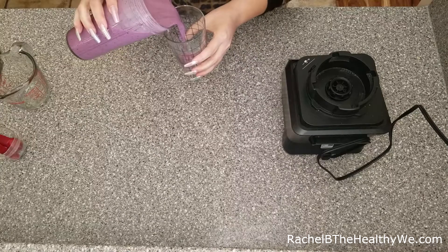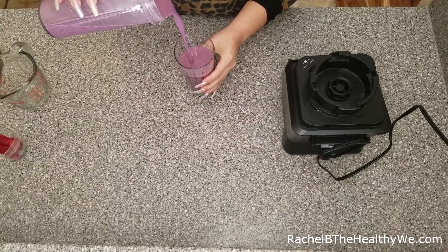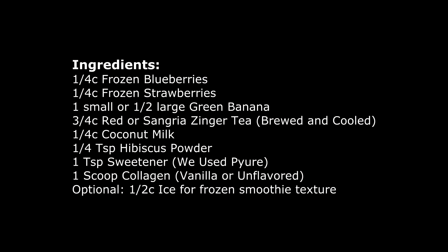And you are done! You have a berry, sweet, yummy smoothie that's also quite healthy for your skin with the collagen. And the hibiscus is famous for its vitamin C and antioxidant qualities. Thank you so much, hope you enjoyed, and thank you for watching.